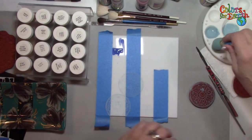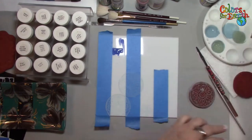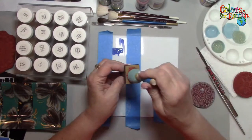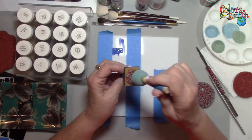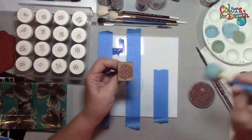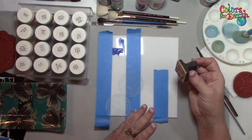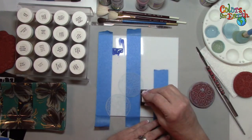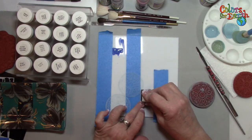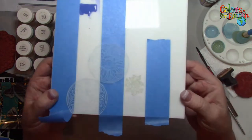I'm going to dab off some of that blue and grab the green to do the holly again. If you've used your rubber stamps in a different medium — say inks or acrylics — just make sure you clean it. I would clean it with alcohol, then with distilled vinegar, and make sure it is really super clean before you use it.